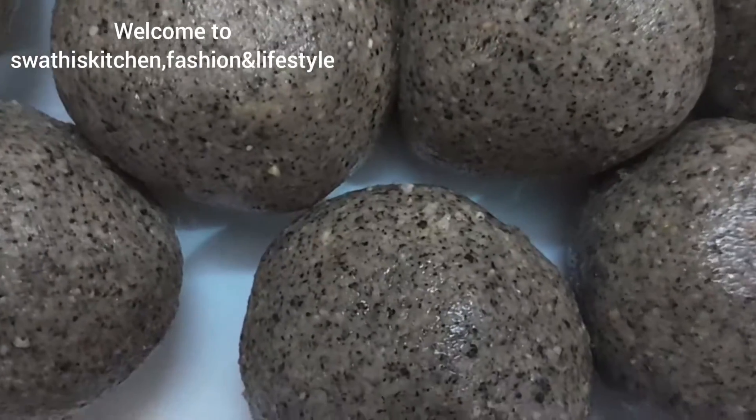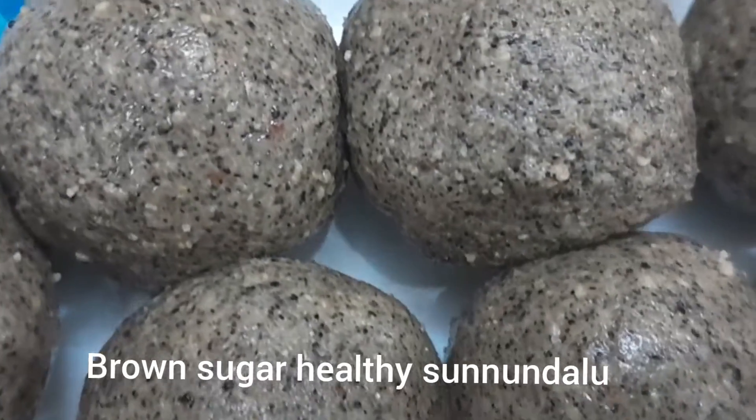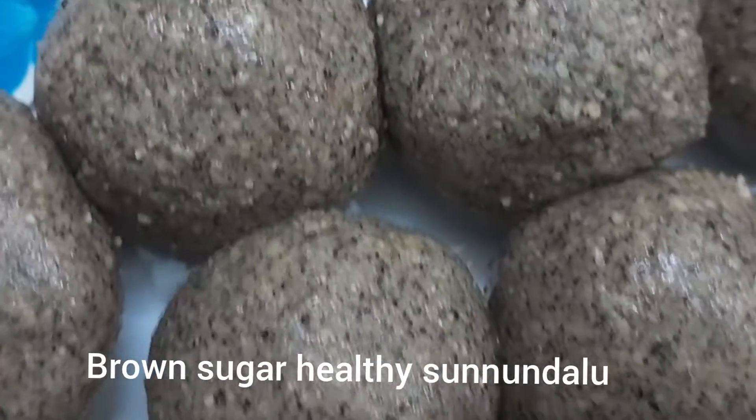Hi viewers, welcome to Swati's Kitchen Fashion & Lifestyle. I am making healthy brown sugar. This is the same color as jaggery.